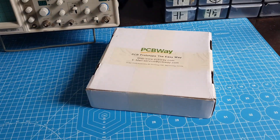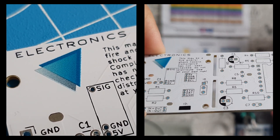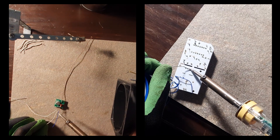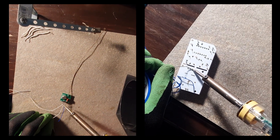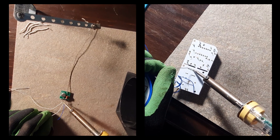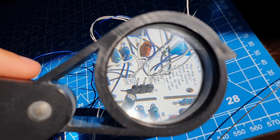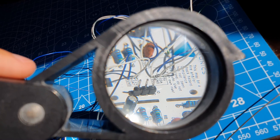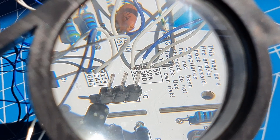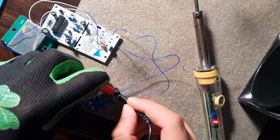After receiving the package, I checked if everything was fine with the boards and started the assembly process. I began with the main components such as the sensors and attached some wires to them. Then I soldered all of the through-hole components — resistors, capacitors, amplifiers and so on — to the board. Finally I connected all of the wires from the sensors to the board. The mounting points were super tiny so I had to be really precise, but after checking for any short circuits with my multimeter, I saw that everything was fine.